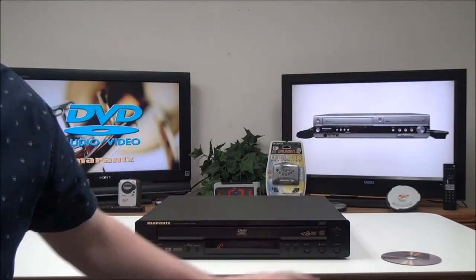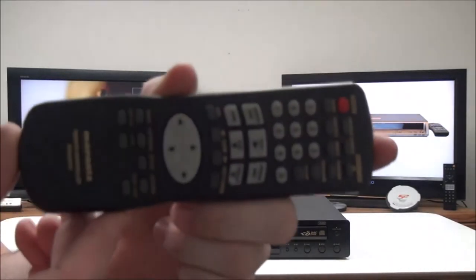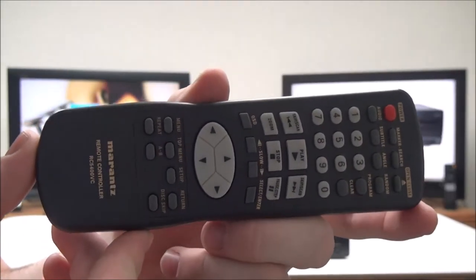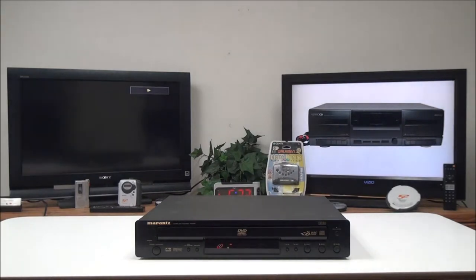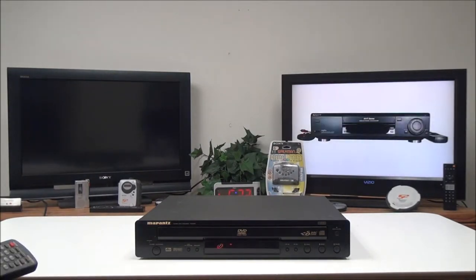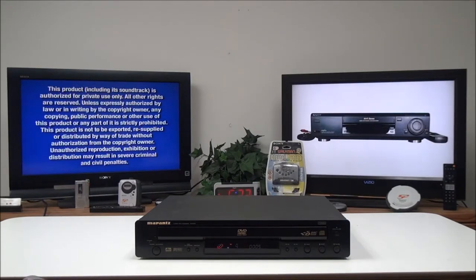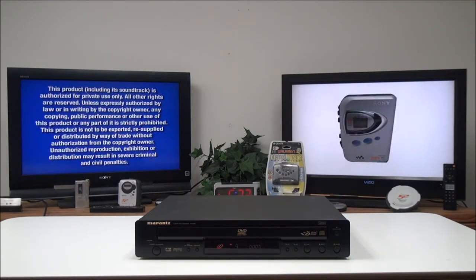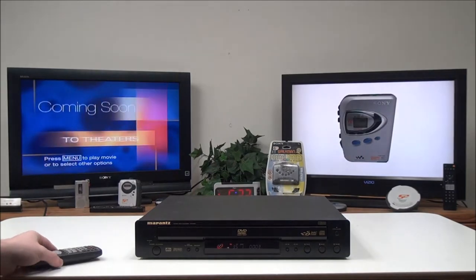We'll go ahead and insert a DVD. On the remote here — I'll hold it up to the camera so you can see it — it's got a compact design. You've got a bunch of different functions: you can go to the setup menus, you've got a menu button, your disk skip button, and you can play it back slow if you wanted to.